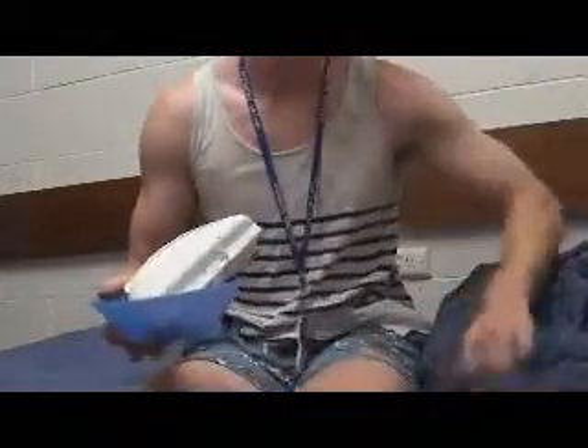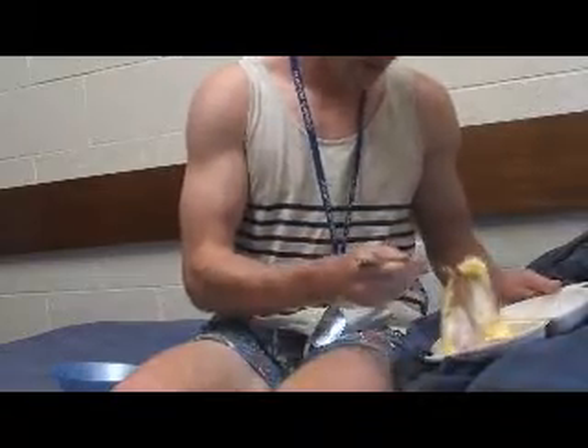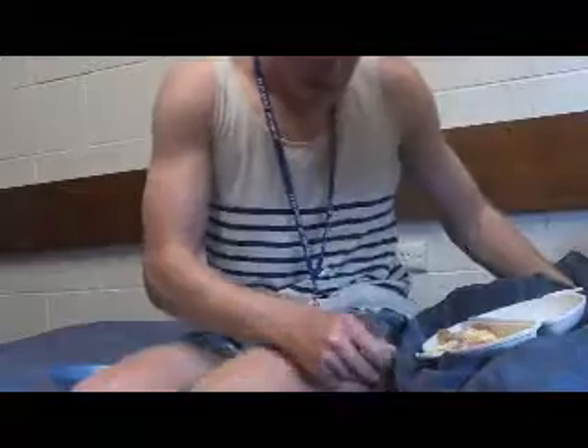So let's try some, shall we? Let's see what it's like. Mmm. Delicious.